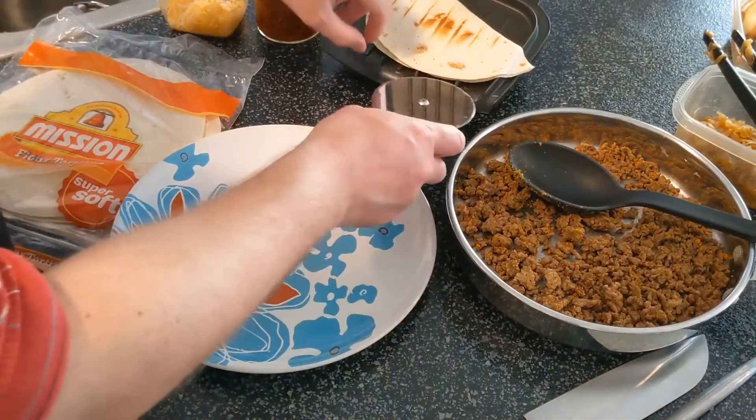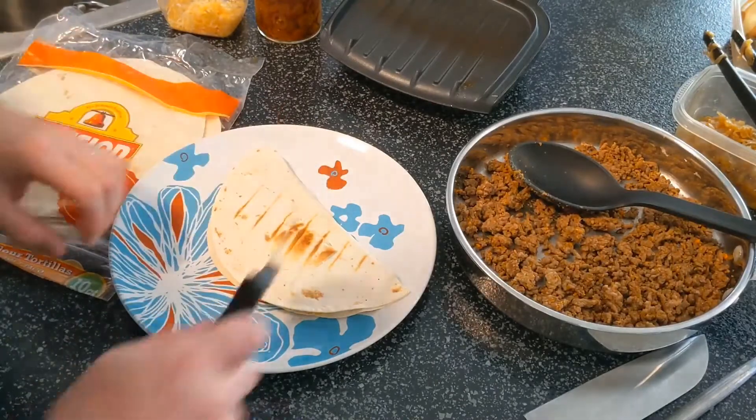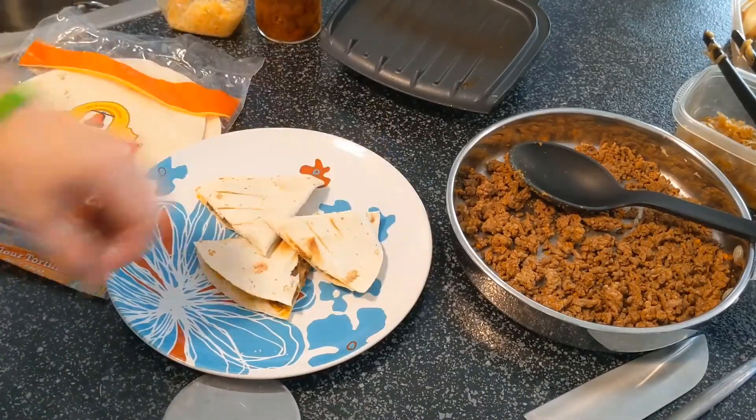Now we just take this one out - you can see it's got some nice grill marks on there, everything is heated all the way through, with a nice crisp edge to it. Cut it through and you've got a great snack ready for you.